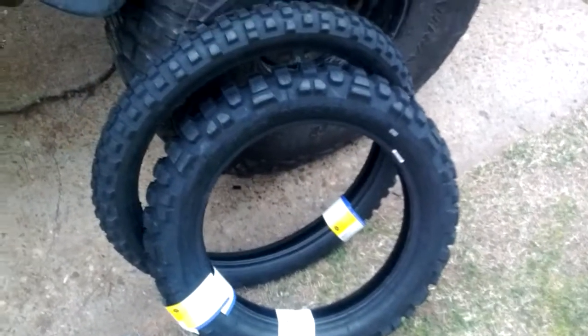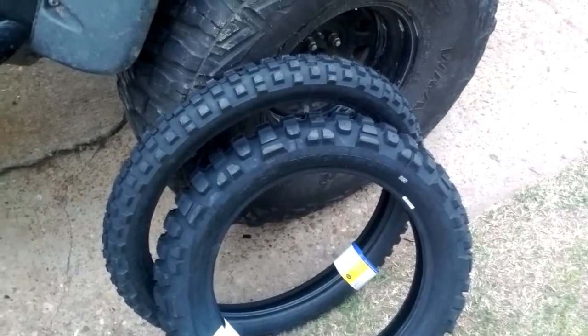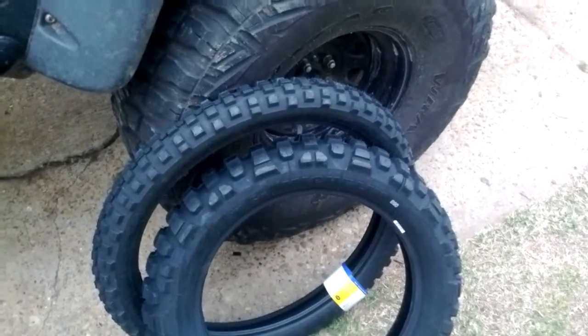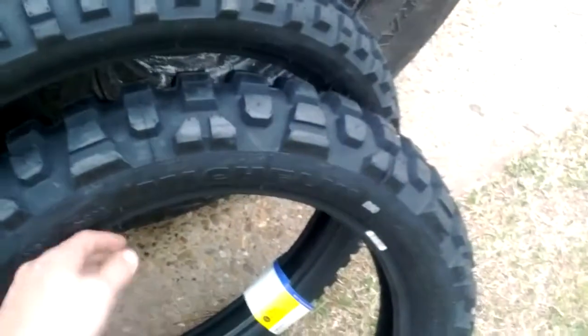Hey guys, I thought I would get a better picture. My last one was kind of crappy, so this one I think is going to be a little bit better. This is my Michelin T63 front and rear dual sport tires.